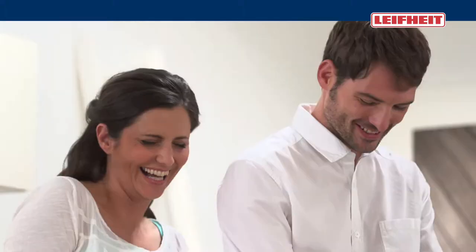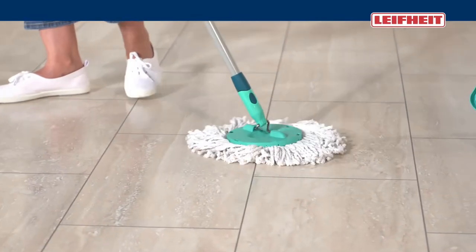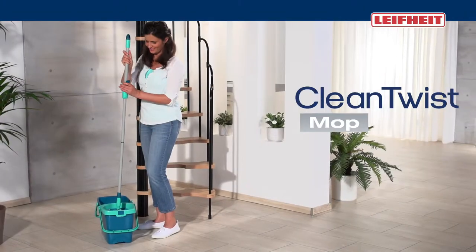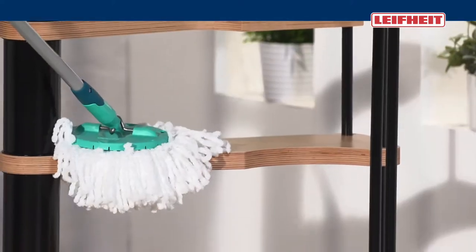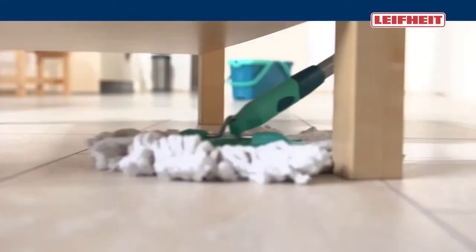I trust in Leifheit because we feel well when everything is really clean. The Leifheit Clean Twist Mop system is ideal for our stone floor and the many corners and stairs. With its long microfiber strips, the mop removes the dirt from every corner. It reaches also under flat furniture.